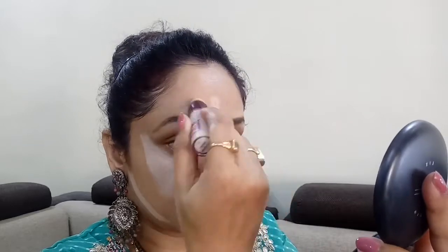Next, with my Maybelline Instant Age Rewind concealer I'm gonna conceal and highlight the usual areas — that's under my eyes, the bridge of my nose, my forehead, chin, around the mouth, and a little bit below my jawline where I'm gonna contour later on.